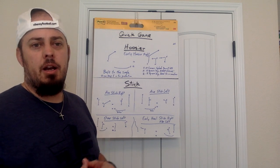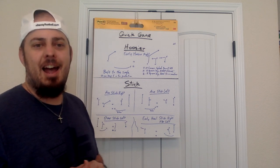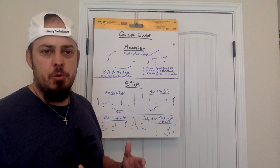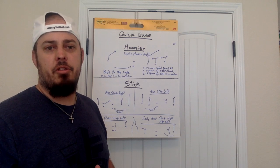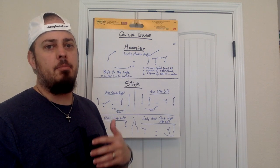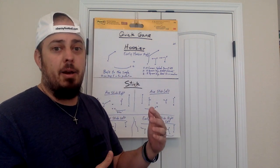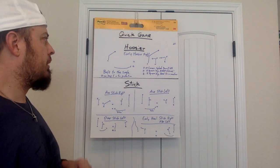As we start getting into our routes, especially receivers, there's a lot of reading that's got to happen on the fly. This is sometimes a little bit tougher when it's just you running routes, so you've got to simulate a little bit. We've got to make sure our steps are what they're supposed to be, that we're aiming correctly, that we have good eyes — looking towards a DB and not snapping to look at the quarterback until it's time.